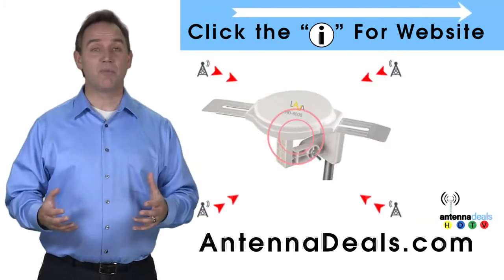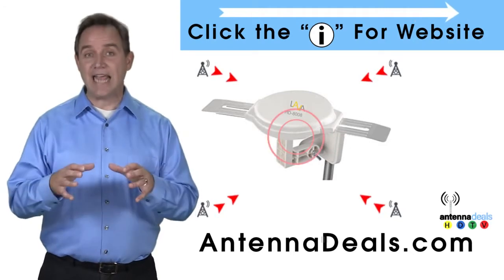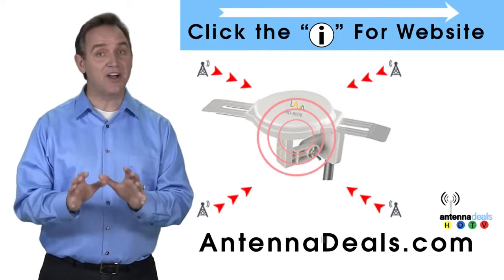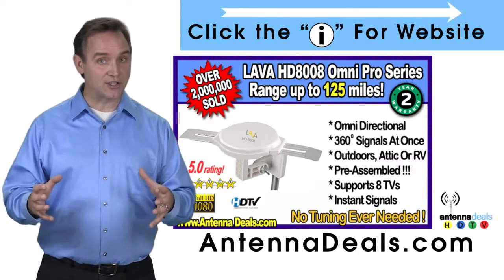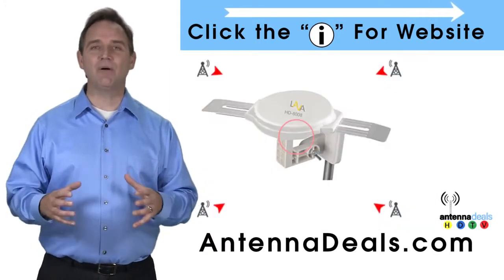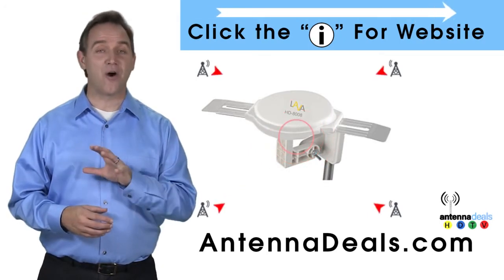You can watch shows from all your favorite channels with the 8008. It is capable of receiving channel signals from up to 125 miles away depending on terrain, and receives signals from all directions so no adjusting is ever needed. The powerful inline amplifier gives you a better picture on all your channels.